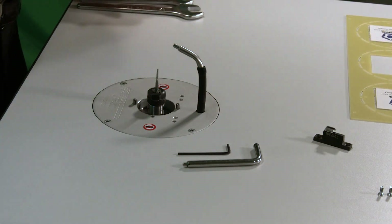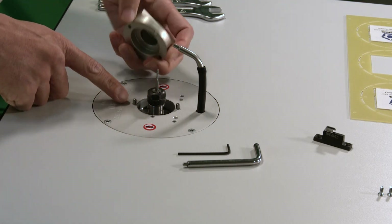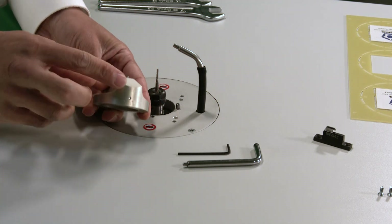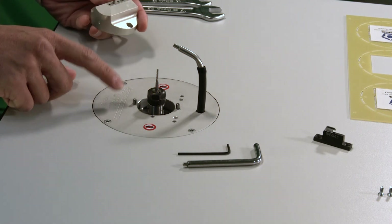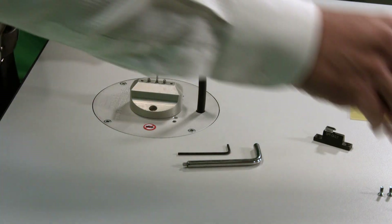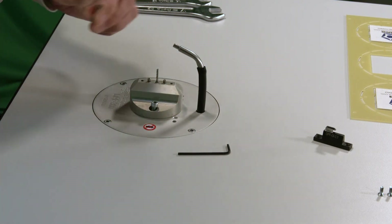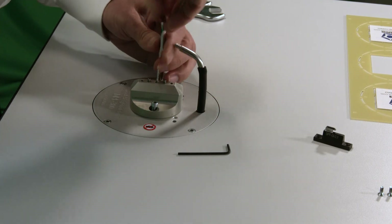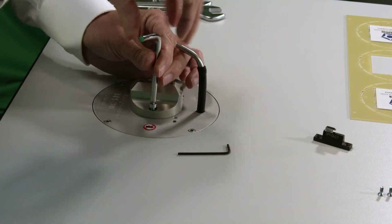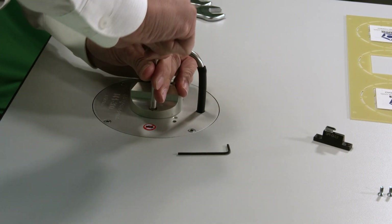Once the bit is tightened, install the mounting headpiece. The headpiece has location pins that align with holes on the table, and an indication marker that should match the marker on the table to ensure correct direction. Slide it over on top, then use the three millimeter hex key to tighten down the hex screws — one on each side. Make sure both are tight.